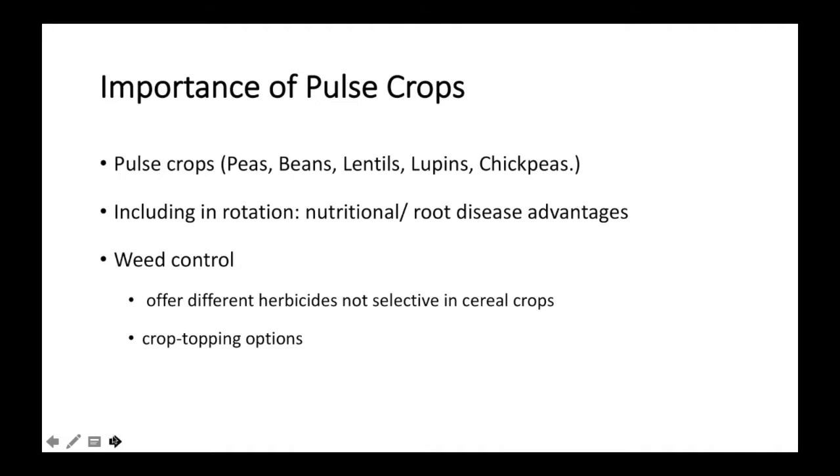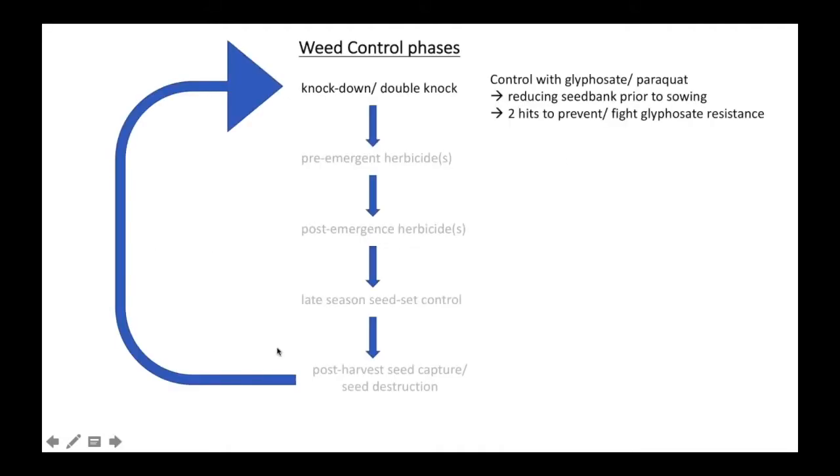In the knockdown double-knock phase, we're trying to control germinated weeds with glyphosate and/or paraquat — really reducing that seed bank as much as possible before sowing. This is highly dependent on the season. If you get an early break as happened this year, you're able to put a couple of knockdowns through, get those numbers as low as possible, and try to minimise the seed bank for weeds that will germinate in the crop.